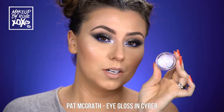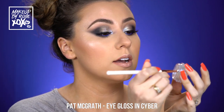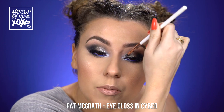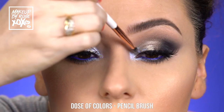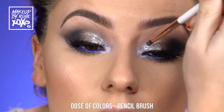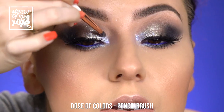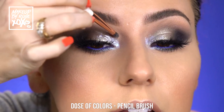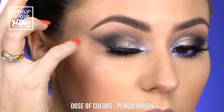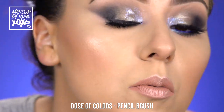Are you ready for the fun part? Taking the Dose of Colors pencil brush and the cyber eye gloss from Pat McGrath — we're going to pick up a big old glob of it. I'm just going to pat it on — try not to get it around your lash glue because it will make your lashes come off, so keep it away from the lash line. Feather it up, get your glossy lid on — I'm having the time of my life! I'm going to keep it towards the inner part of the eye and continue to feather it up.